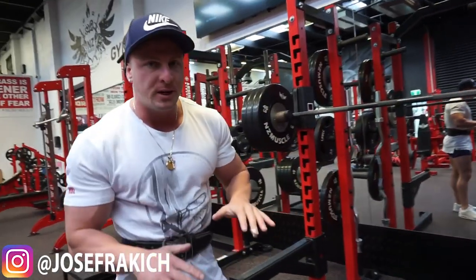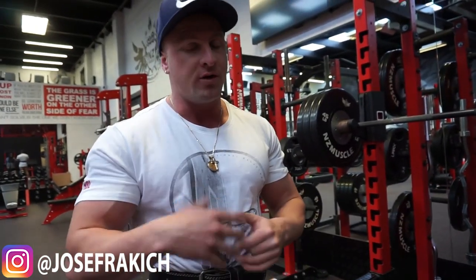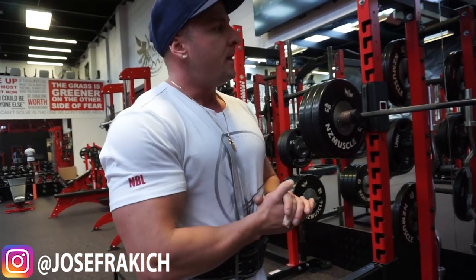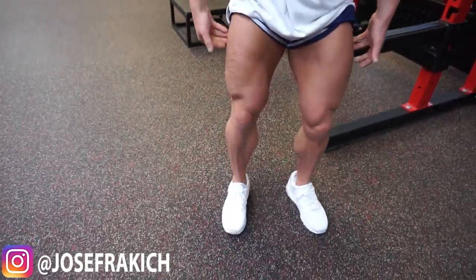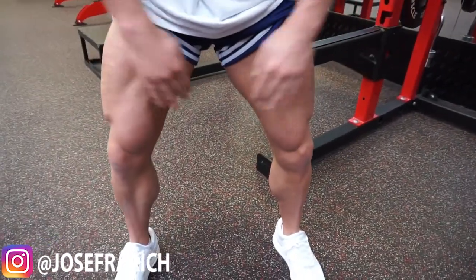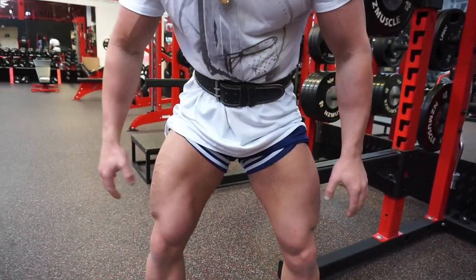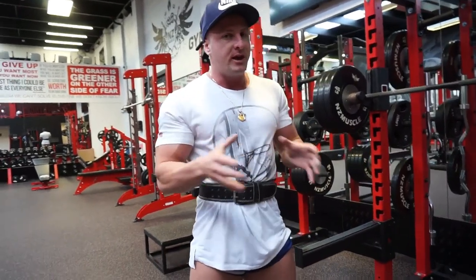Now depending on where you have your feet placement and depending on how low you go, there's going to be different amounts of stress and activation on different areas of the quad, hamstring and glutes. If you're going to be using a narrow stance there's going to be more stress on the outer quad. The wider you have your stance the more inner thigh. So just having different feet placement is going to place different stress on different areas of the leg.